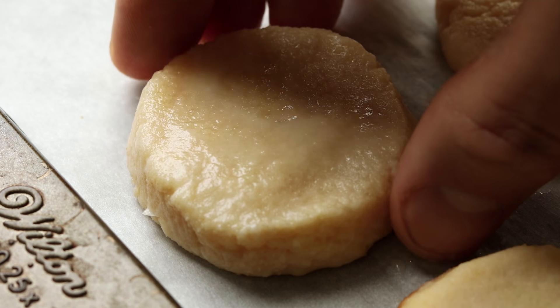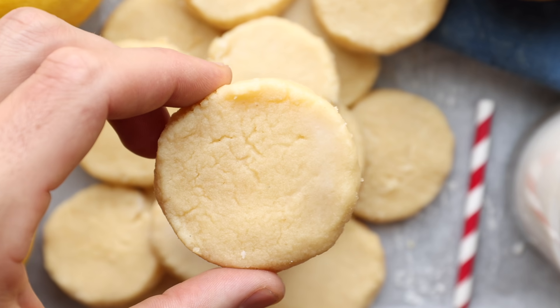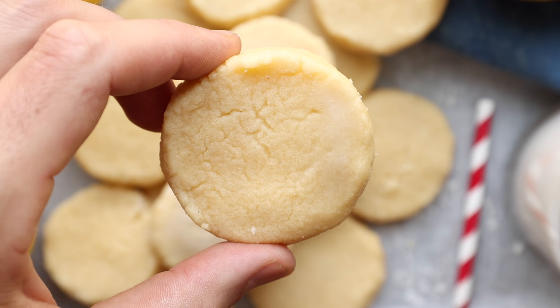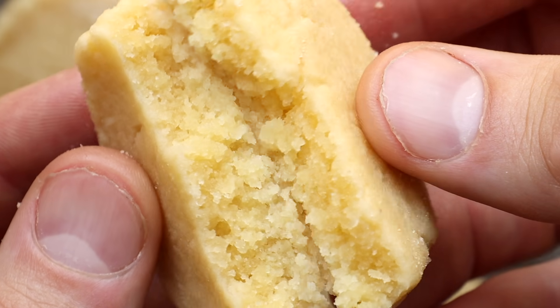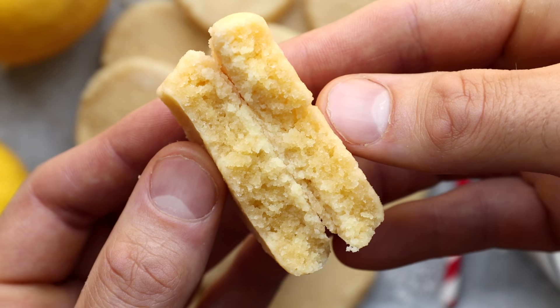And that is how to make some incredibly delicious keto lemon cookies. They are incredibly soft and chewy and just so refreshing. As always, for more info on today's low carb cookie recipe, check out the video description below, and I'll see you in the next one.